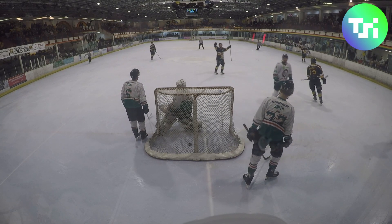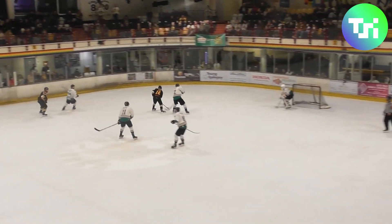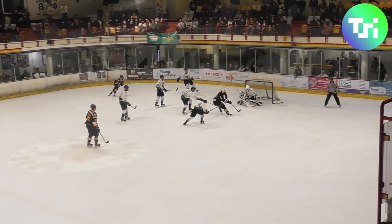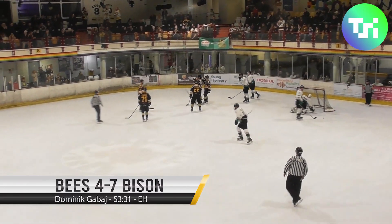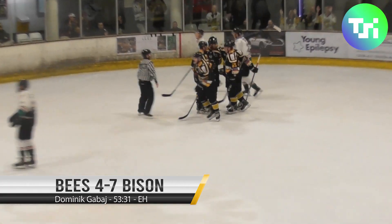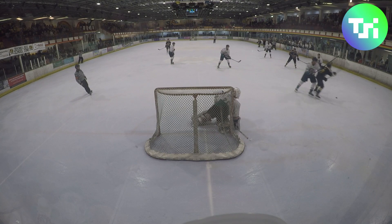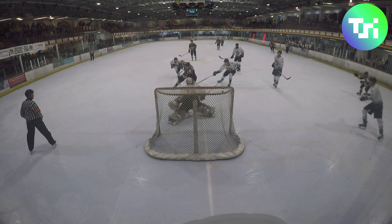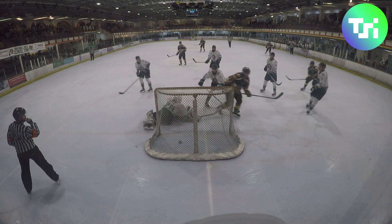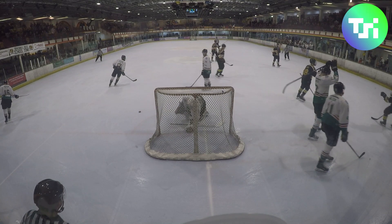Turns it over and lays it into Gabay. Gabay will try and get it back into Webb, Webb lays it back to Gabay, who dances in the slot — and there's another goal! Once the B's broke out of their own end defensively it was good play moving forward from Ryan Webb, who has had an outstanding weekend. He worked it into Gabay who did the rest once he got it tight. 4:29 to go, it's 4-7.